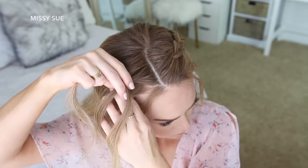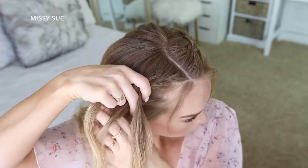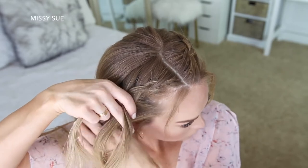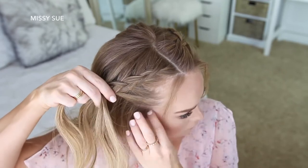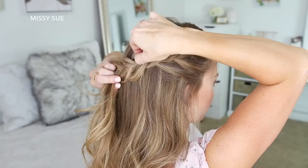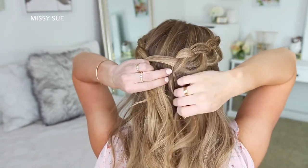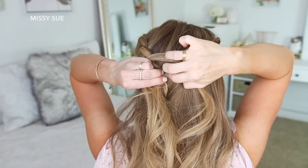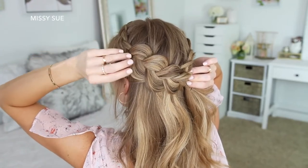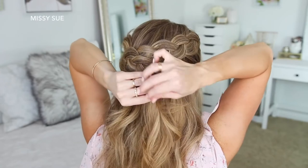Now I'm going to repeat those same steps and create a second Dutch braid with the hair on the right side, picking up a piece near the part line, dividing it into three smaller sections, and crossing the side strands under the middle strand while adding new sections from along both my hairline and from the top of my head, curving the braid along the right side. Once I've brought in hair from above my right ear and the braid meets the other braid, I'll pull on the edges to make it wider and more full, then pin the braid against the back of my head with several bobby pins. Then I'll take the braid from the left side, pull on the edges as well, lay it over the end of the right braid, and pin it against my head, removing the bobby pins from the end.